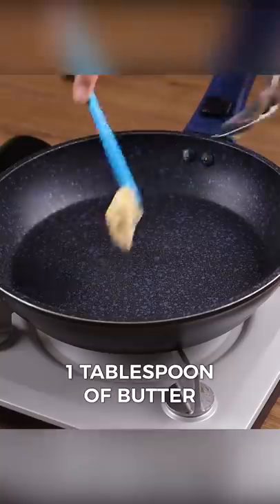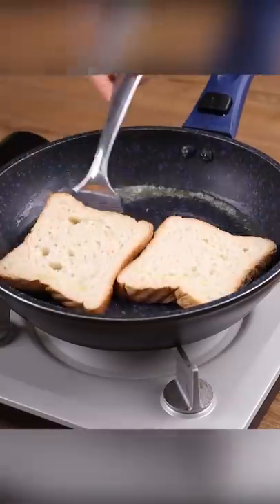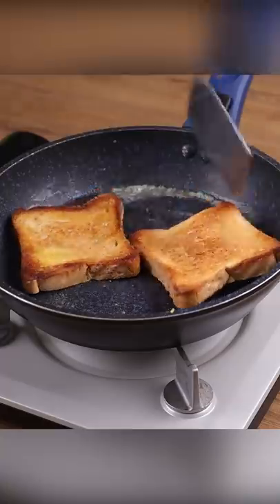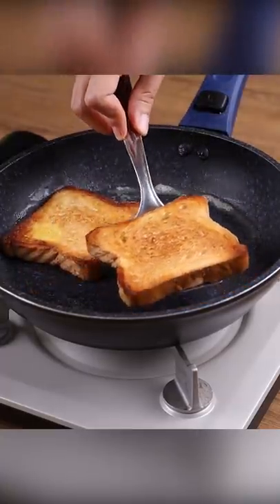Now in a frying pan, add one tablespoon of butter. Put two slices of bread to cook each side. After baking one side, turn it over to bake the other one. Do this with two more slices of bread for a total of four slices.